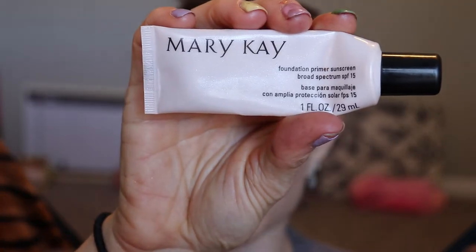We are going to be doing a full face of liquids, creams, anything that's not powder. For my primer I'm using the Mary Kay foundation primer — I'm almost out of it, so I'm trying to use it up so I can get some new stuff to try instead of buying all the things and not getting rid of some. It has a slight SPF of 15.